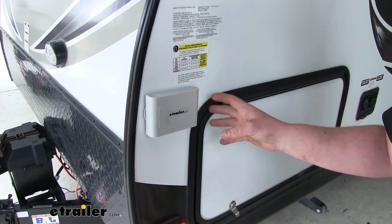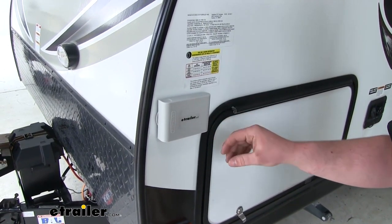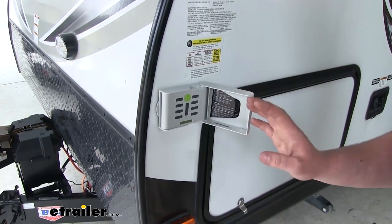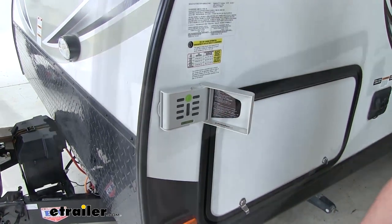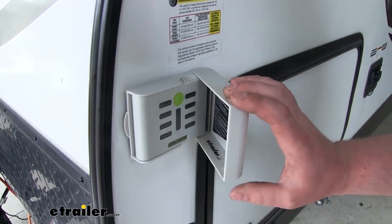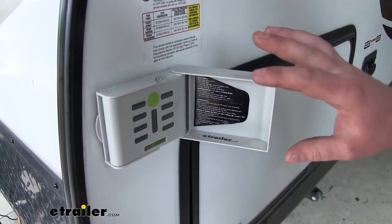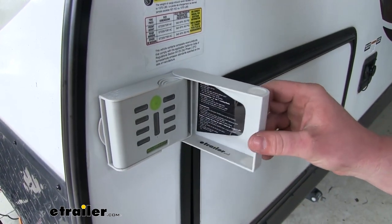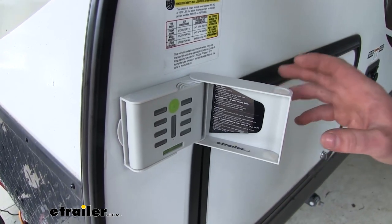When we do have this attached and we happen to get some inclement weather, we're not going to have to worry too much. It's going to have a nice case to help keep it protected, and everything's going to be weatherproof to help resist any rain or debris from getting inside. One thing I do want to point out that I'm not particularly fond of is the lid. It's going to get the job done as far as covering and protecting our device goes; however, in my opinion, it does feel just a little bit flimsy. So keep that in mind when opening and closing it, especially on those cold brittle days.